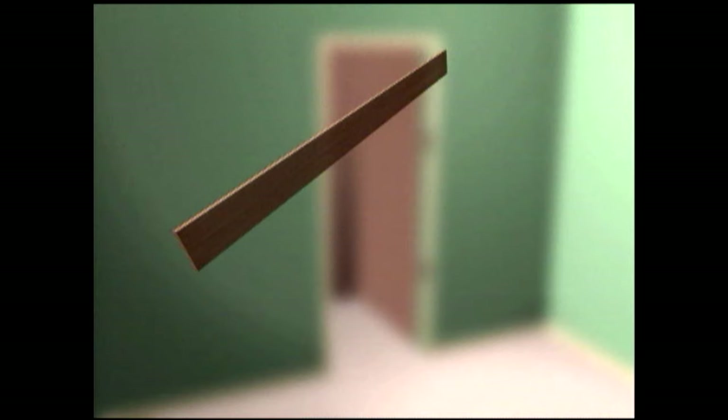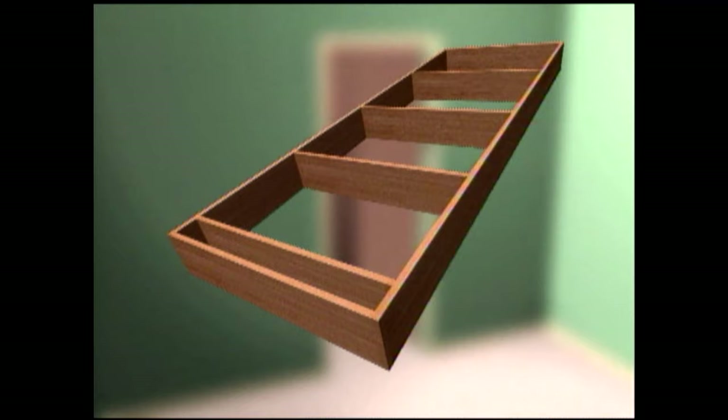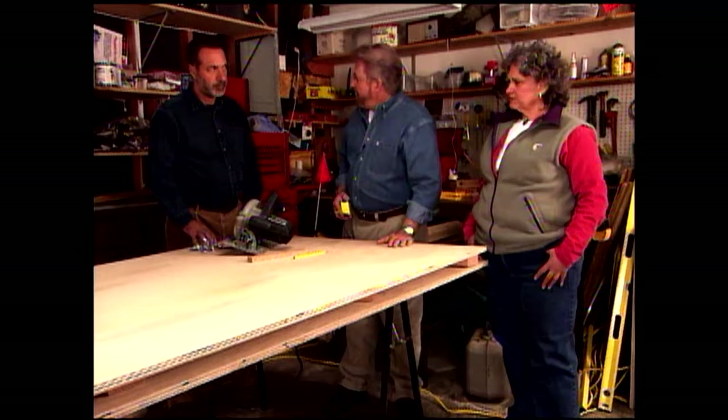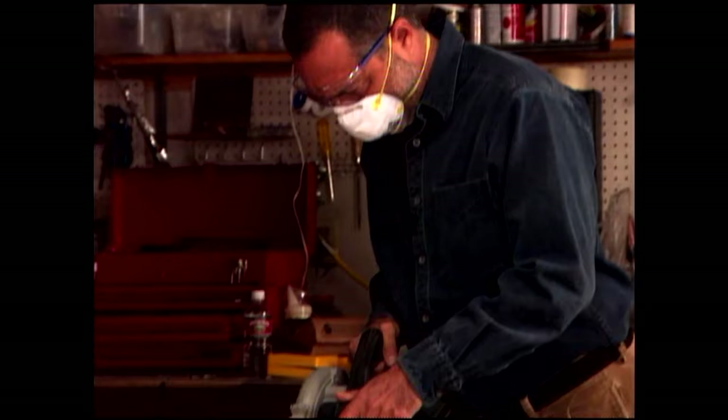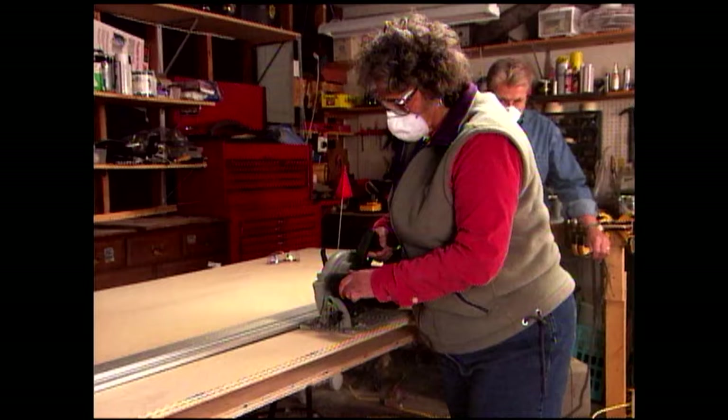We're about to cut strips of plywood that will be used to make up the sides, top, bottom, and the shelves of our units. Each piece will be five and one half inches wide. This is three quarter inch thick birch veneer plywood — the best material for the sides and shelves. We'll use something else for the back. After measuring and marking, we attach a self-clamping straight edge.